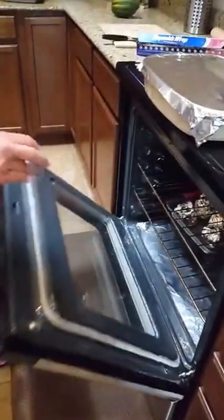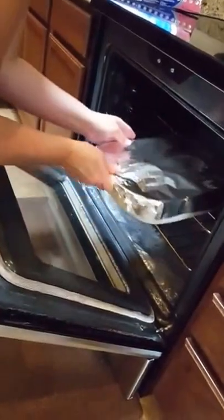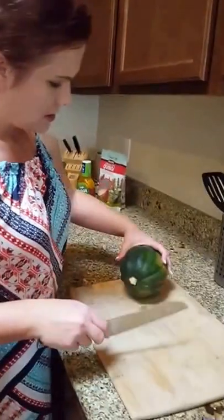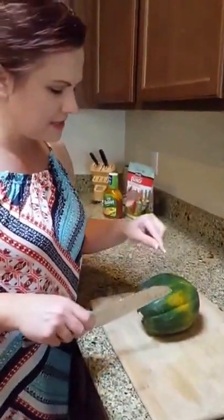I'm going to put this in with our sweet potatoes. Remember, we've got our oven on 400 degrees.